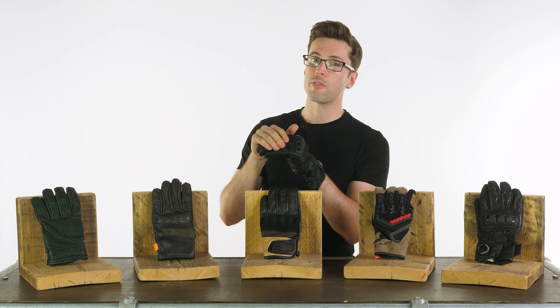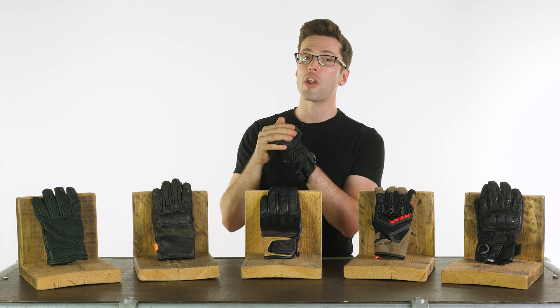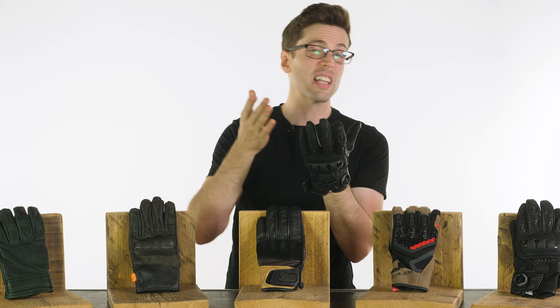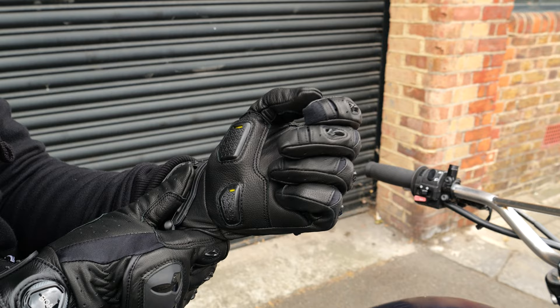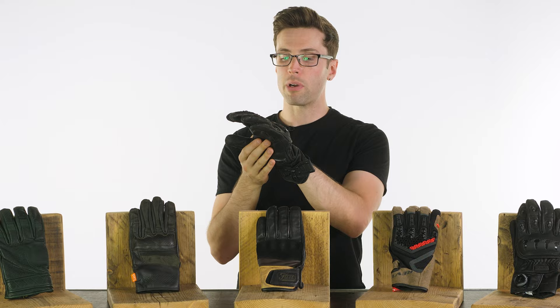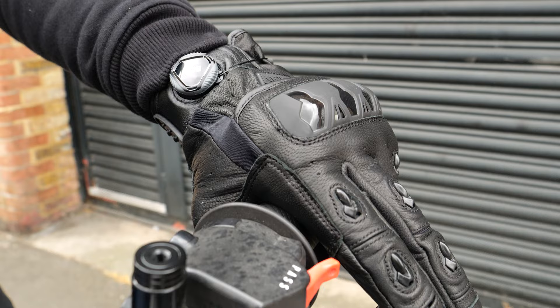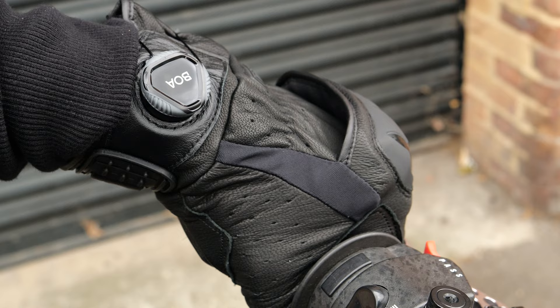If you do want to upgrade still further, they have another level in the Knox Handroid — links for those in the description too. These are constructed predominantly of goatskin leather, which is slightly more flexible and slightly tougher, and they are a very comfortable glove. You can see perforations on the underside so they are still breathable. If you do want to increase breathability, look at the fabric versions. If I show you the back of my hand, you can see how extensive this armour is — little sections of armour down your knuckles on your fingers, plus flexible floating armour at your knuckles, so if you clench your fist you'll see it lifts at the back, allowing for more room and flexibility.